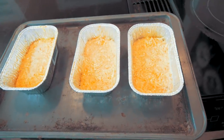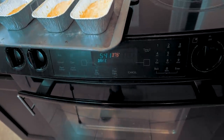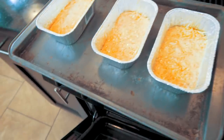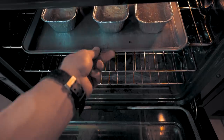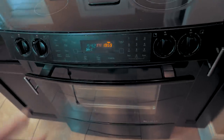I've placed these on a baking tray, and the oven has been preheated and is now set at 375 degrees. We're going to throw these in there for about 20 to 25 minutes. This is going to cook our crust, and then we're going to add everything else we need.